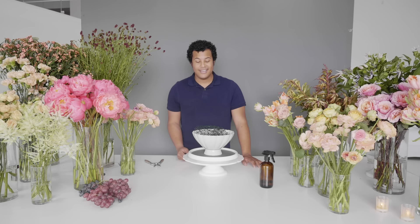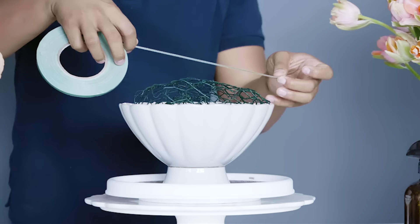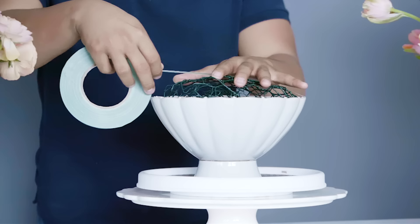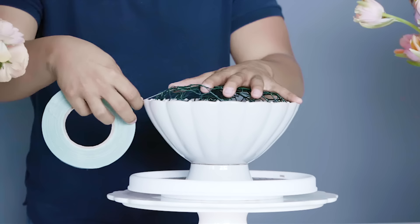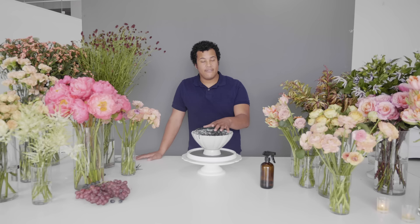We're just morphing this into the shape that it needs to be, then we place it into our vessel and make sure it fits nice and snug. Now that the chicken wire is in our vessel, we want to secure it with tape — this is very important because we want to make sure it doesn't have a lot of movement whenever we're using it for designs. We'll do four sections. Make sure whenever you're done with your arrangements that you remove this tape — we don't want it seen in photographs.